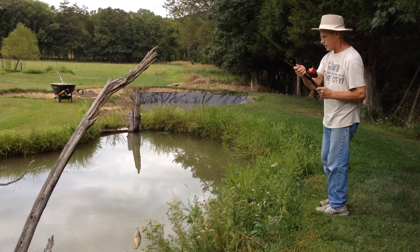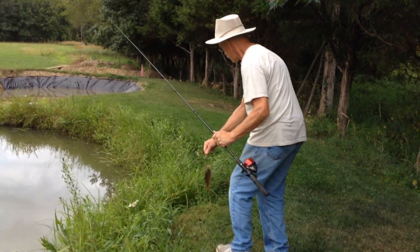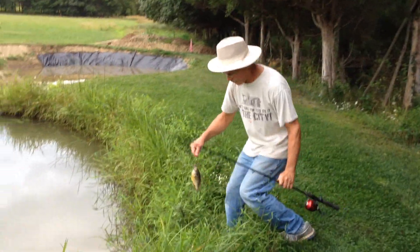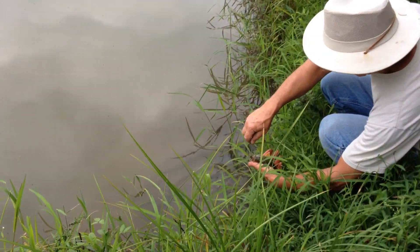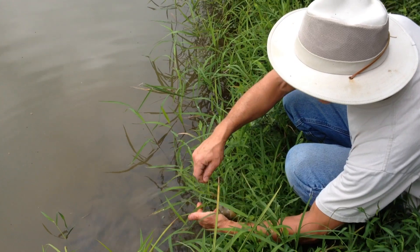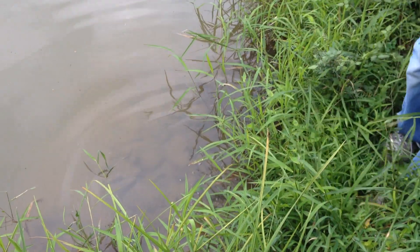There's a good green sunfish — a good sized one. Don't want to hang them too long here. This is razor grass, not a good place to be.